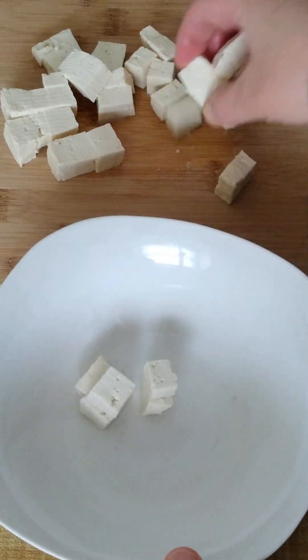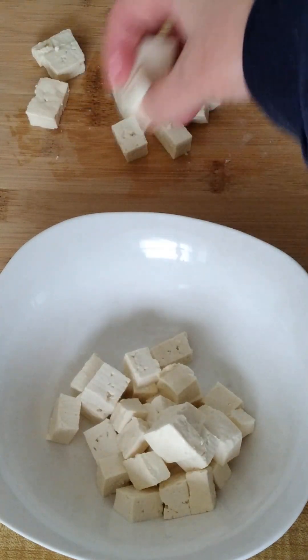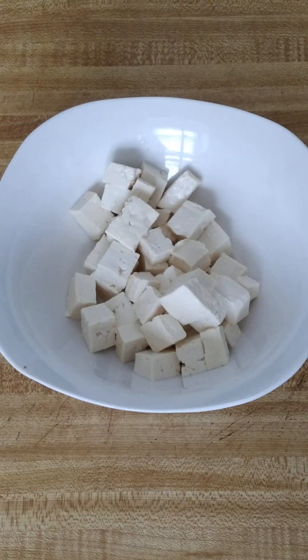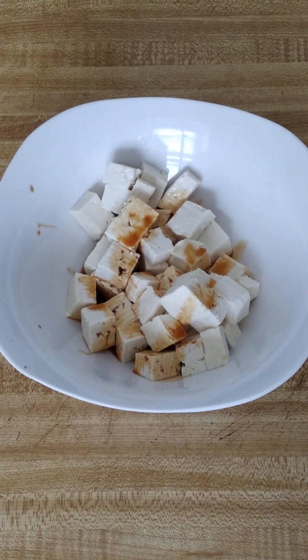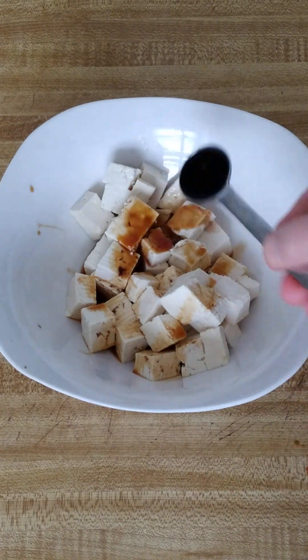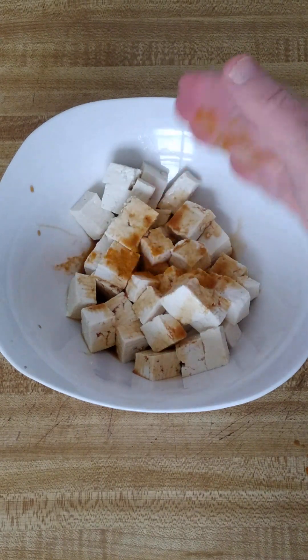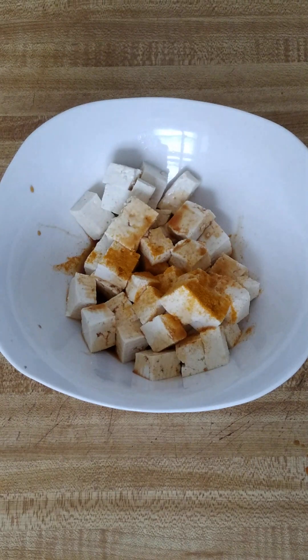Then I'm going to add the tofu to a bowl. Then I'm going to add two teaspoons of low-sodium soy sauce, and then I'm going to add in about a half a teaspoon of ground turmeric spice, and about a half a teaspoon of black pepper.